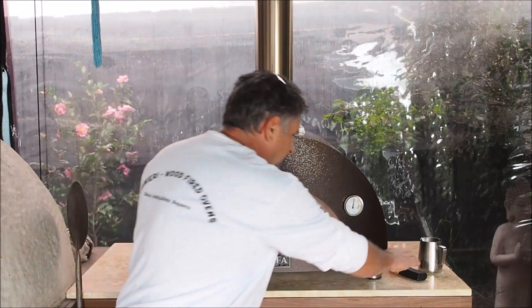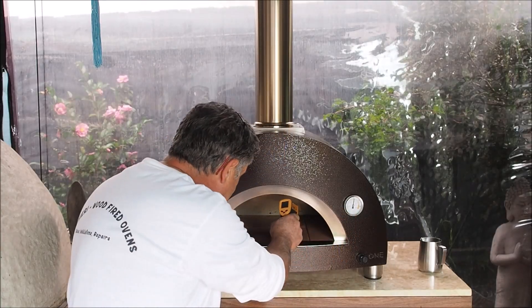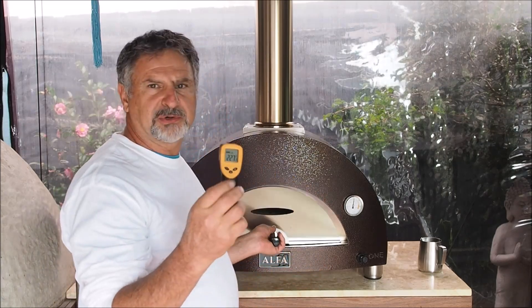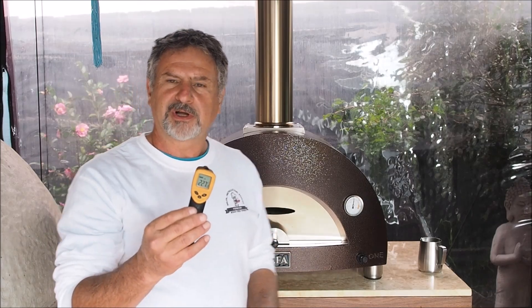It's been another 10 to 20 minutes since we lit both fires. My gauge here is showing 300 Celsius. The floor on the far side of the oven where I want to put the bread is showing 235 to 240 Celsius — close enough. I'm going to prepare the bread and put it in this oven.